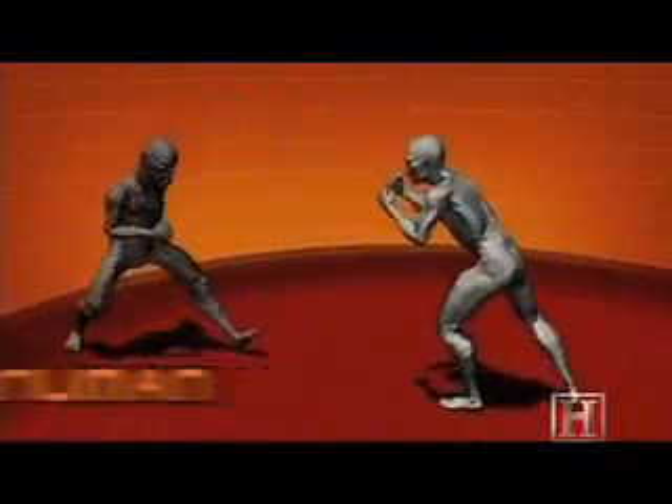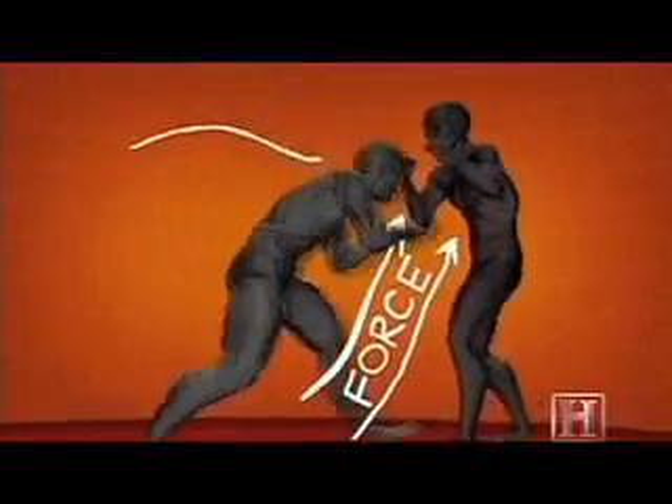It's not the arms but the legs that drive our fists. Like a piston, the explosive power of the legs is capable of generating hundreds of pounds of force — all directed to a very vulnerable area: the soft underside of the opponent's jaw.